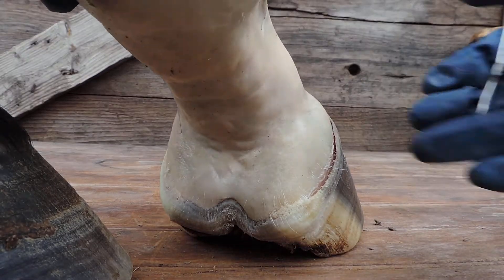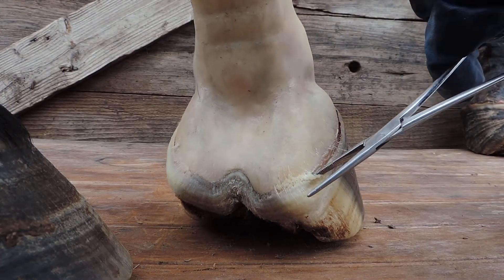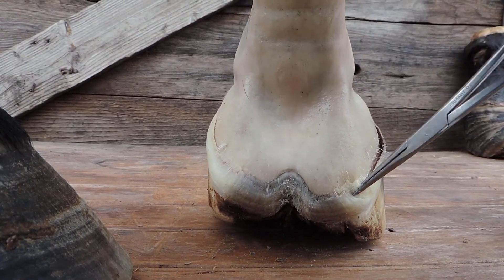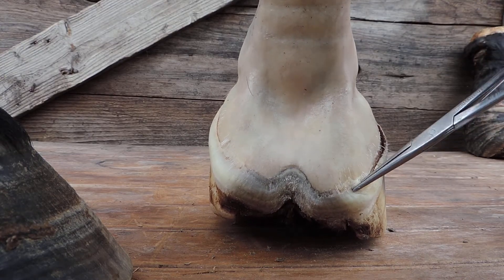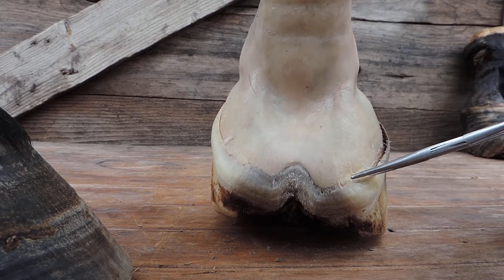Wow, wow — just kind of working it off there. It comes loose from the skin; I don't really want to tear it.